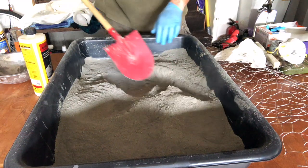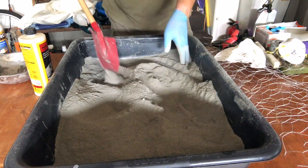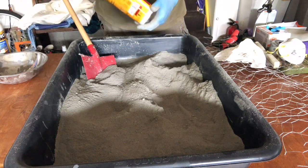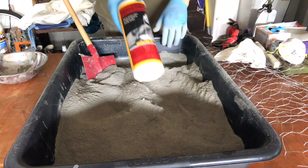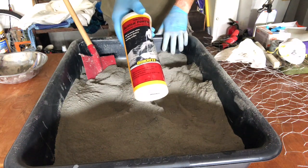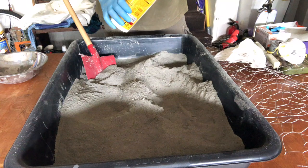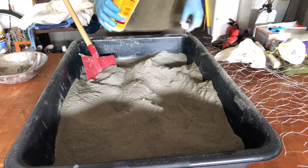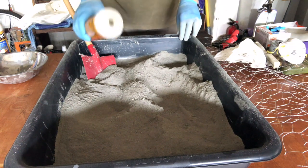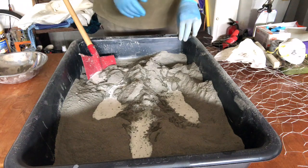I went ahead and mixed it up and this is pretty much what it looks like. Make sure you guys wear gloves. There's a little bit of dust — I did have my mask on when I was pouring it. I found some additional acrylic fortifier that I've used in the past, so I'm going to add that too. The bonding adhesive works fine as well. This is like cooking — we're not following a recipe exactly, so just relax about measuring precisely.